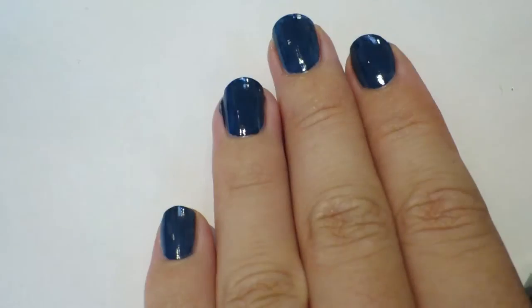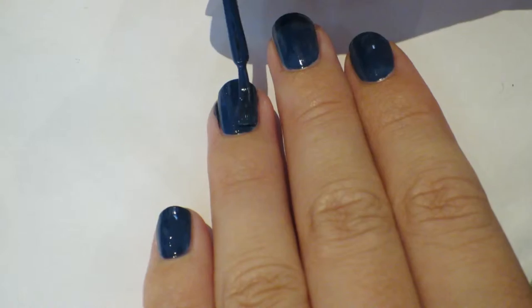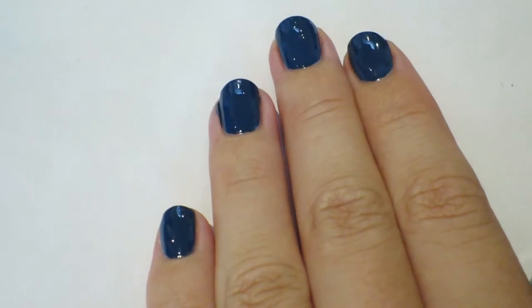I got a little bit but that's fine, I'll fix that later. And now just doing the second coat, you know, the usual.